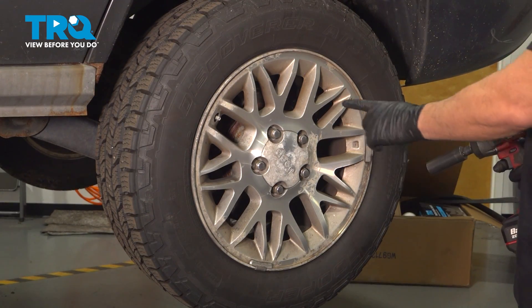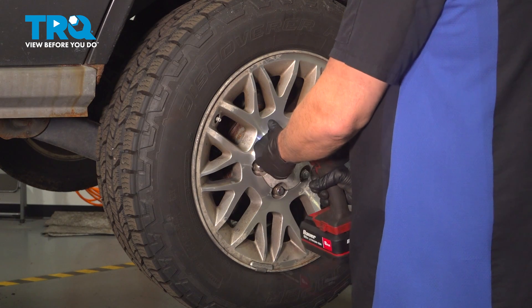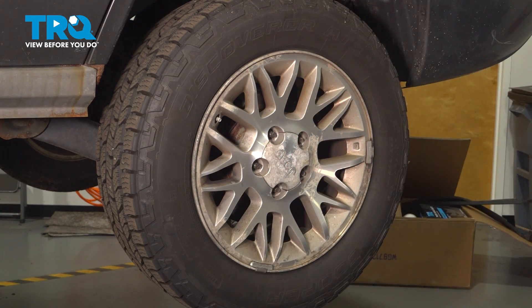Using your 19mm socket, loosen and remove your lug nuts. Once you have the lug nuts removed, grab the wheel and set it aside.